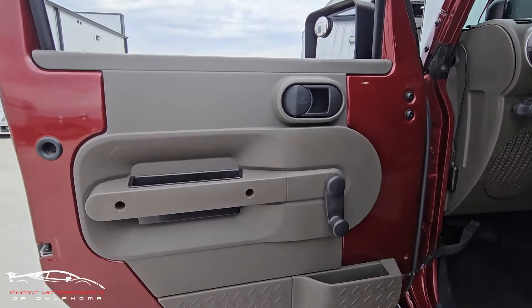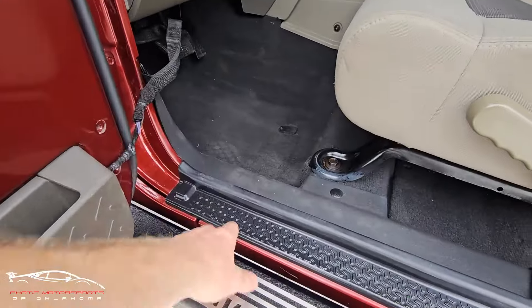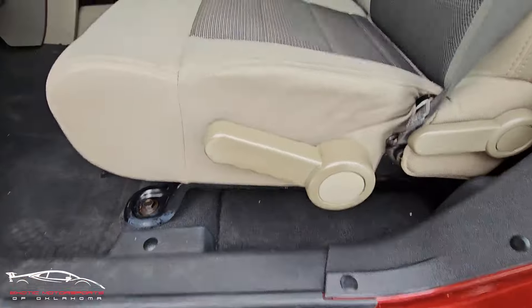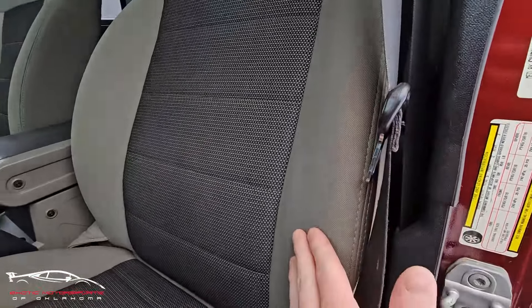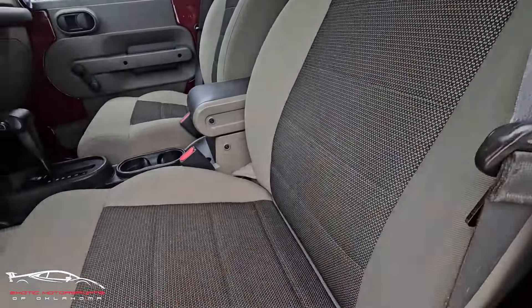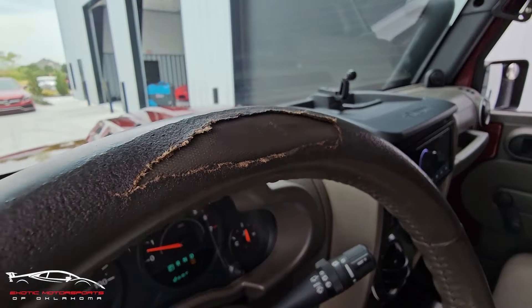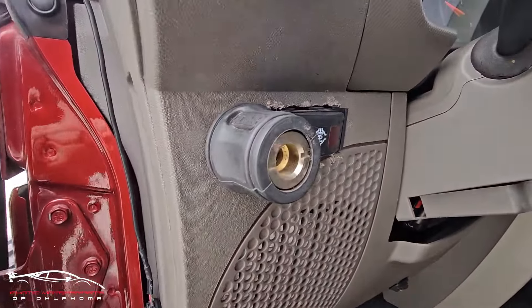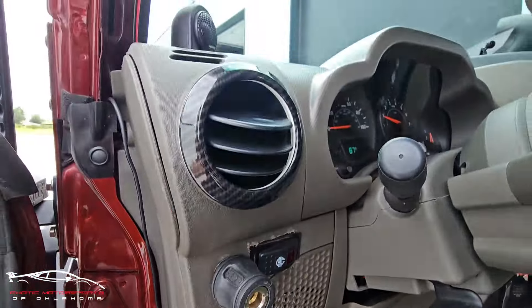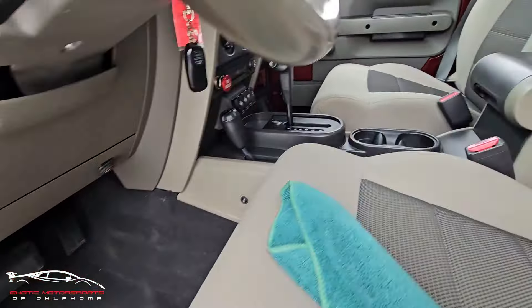Alright, checking out the interior — I'm going to have scuffs and scratches throughout all the trim. This area looks good. Checking out that seat bolster, I don't see any rips or tears, and I'm not seeing any stains on this seat. The steering wheel is torn up here, a lot of wear on the edges. This is definitely a toy — it's not meant to be a pavement princess.